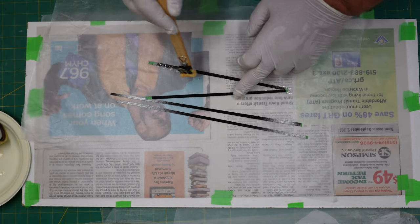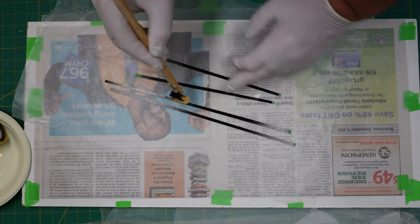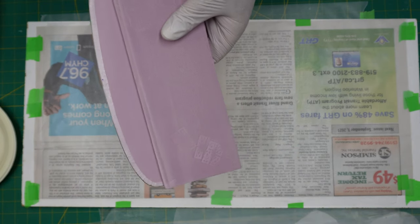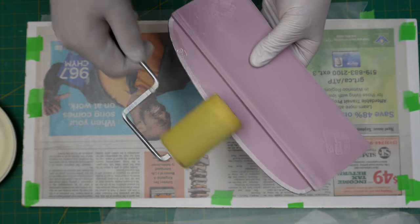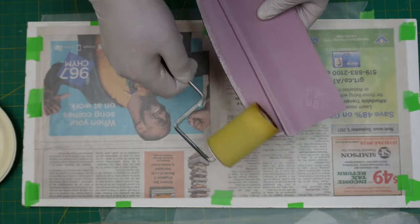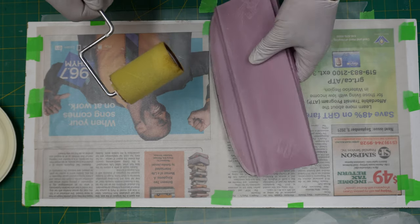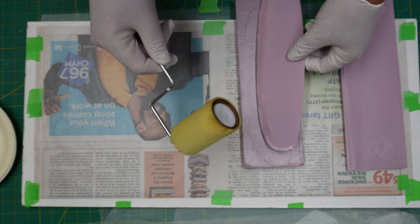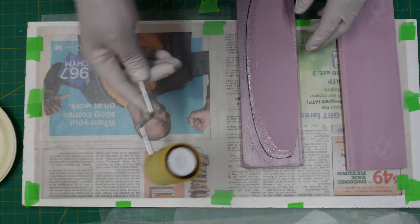We got our resin poured out and now we are just going to wet out the pre-preg wing spars. The epoxy is nice and viscous right now, so now's the time to do it. We set that aside and then moved on to the wing cores. We've soaked out our roller and now we're just applying it to the wing cores.